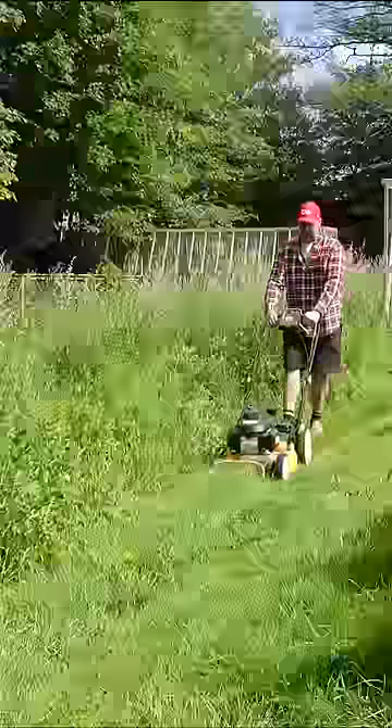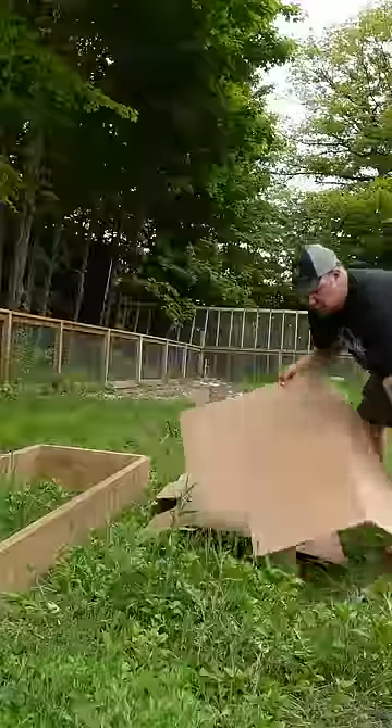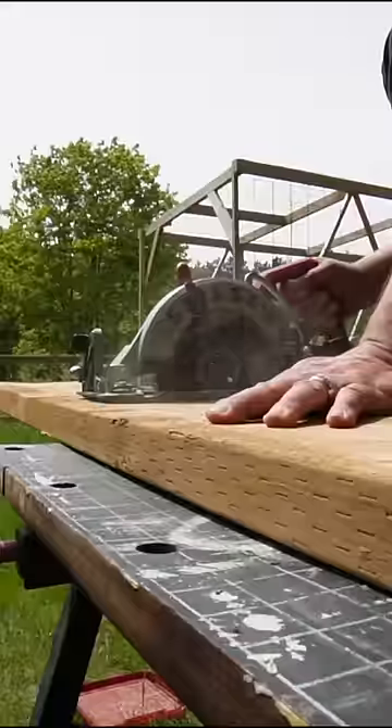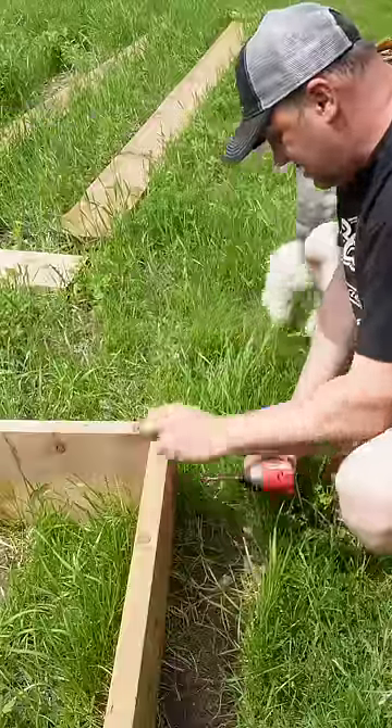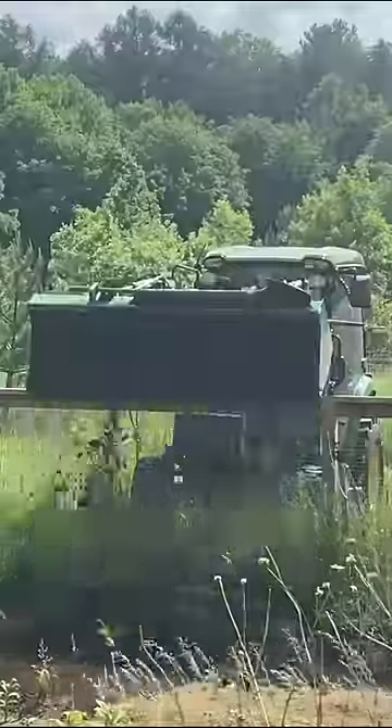By the time spring came, the garden was already overgrown, so we had to clean it all up and start building our raised beds. We used cardboard underneath to help with the weeds, and it was a lot of work but well worth it to get this garden to where our vision was.